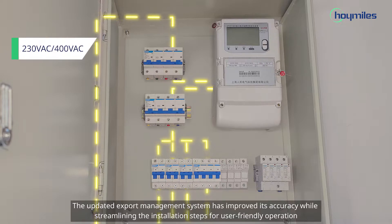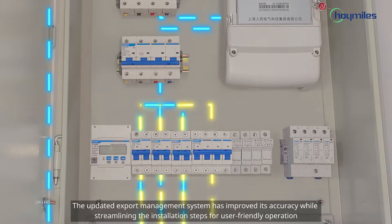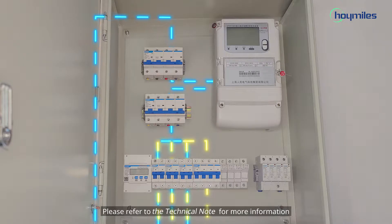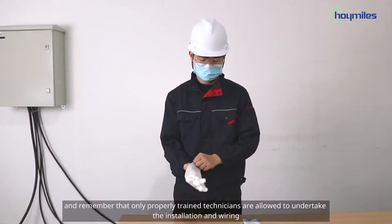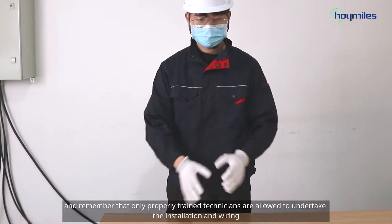The updated export management system has improved its accuracy while streamlining the installation steps for user-friendly operation. Please refer to the technical note for more information. Before we start, please make sure that the power distribution box is shut off, and remember that only properly trained technicians are allowed to undertake the installation and wiring.